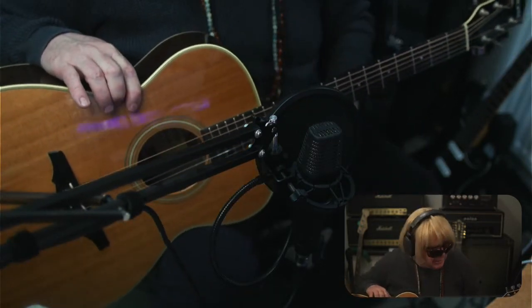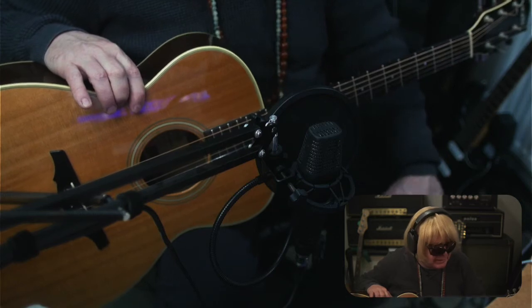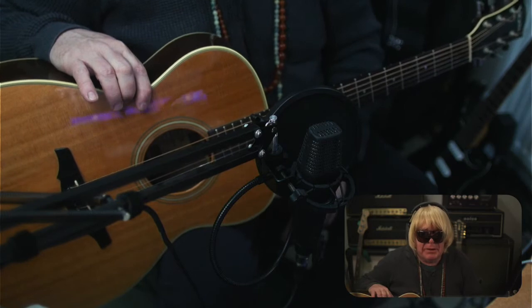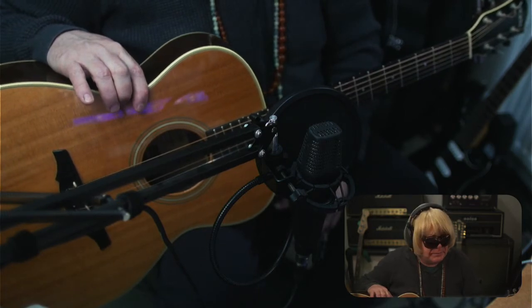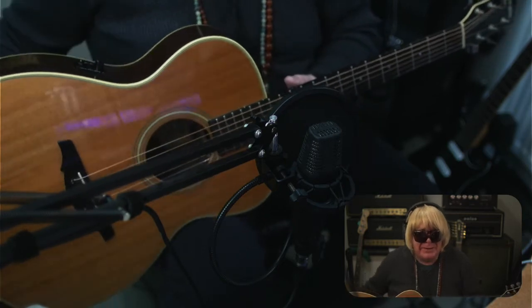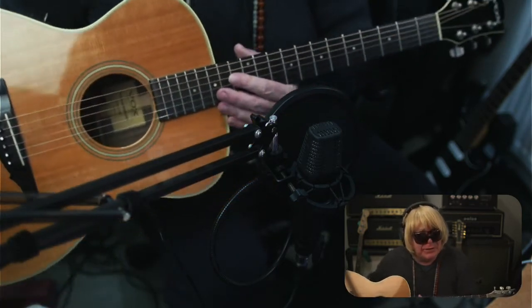No idea if it's the Vox amplifier company — who knows? Because I can't find any information about it. But what I can tell you is, first of all, they're very rare. Allegedly only 12 pieces made in the world, and some of them were sent to the UK. And I happened to get my hands on one.